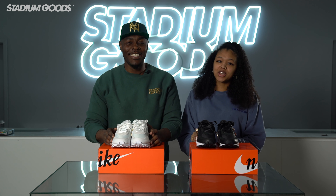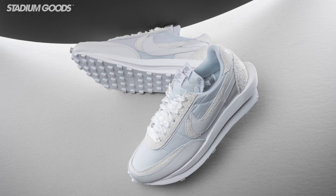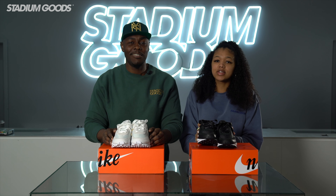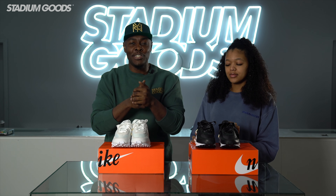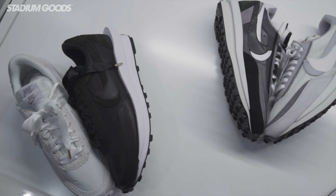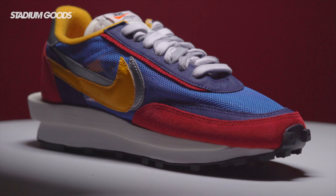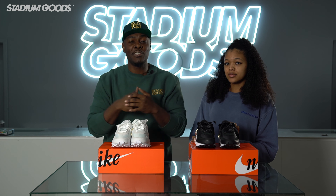Sakai is back again in 2020 with the new March 10th release of the LD Waffle in black and white nylon. This release comes as the first Sakai 2020 collab, although we've seen pictures from Paris Fashion Week of the Sakai 2.0. The waffle strikes back — Chitose Abe, the visionary behind the Sakai brand, brings us another set of the LD Waffle, slightly differentiated from the first four that originally released with the mesh upper, as these feature the nylon.